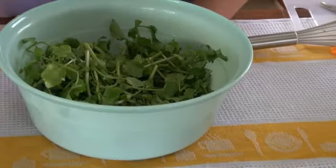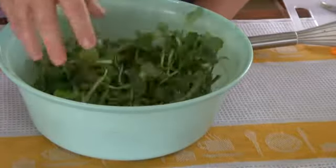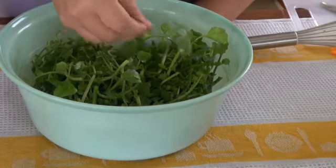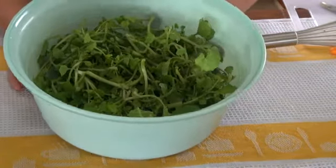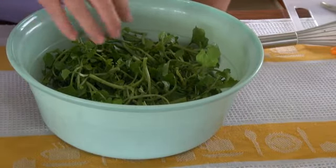I have about four cups of watercress in here — it's just a bunch of watercress. I washed through it, cutting it and leaving some stems. Be careful to wash it — it always has a lot of dirt. Watercress always has a lot of dirt.